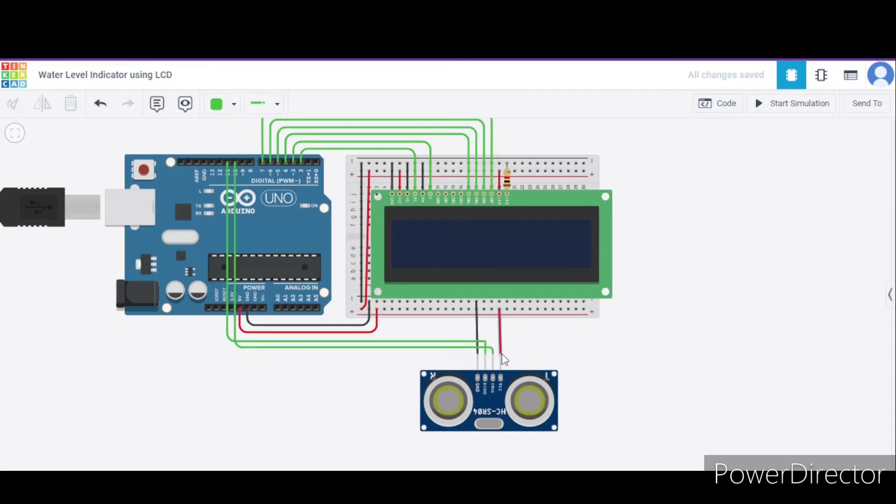After that, we will connect the power terminal to the 5V pin of the Arduino. The middle ones are the echo pin and the trigger pin, which we will connect to pin 10 and pin 11 of the Arduino respectively.